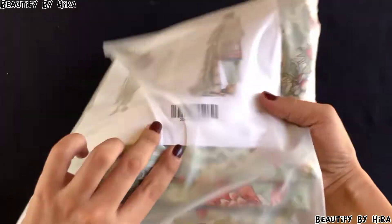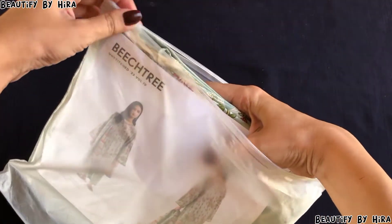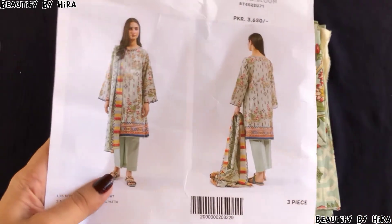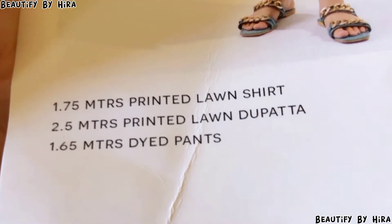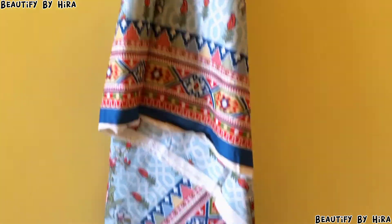I unboxed it and I have to show you what dress I purchased. This is a 3-piece suit which I really liked. The color is beautiful — I can see it on camera. The actual price was 3650 rupees, but I got a discount. You can check it out here.